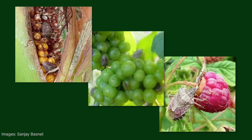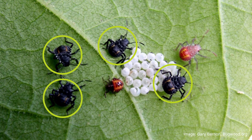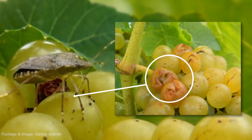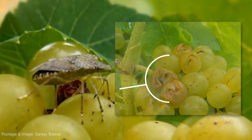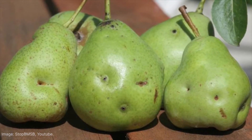BMSB feeds directly on the fruiting or reproductive structures of host plants. Second instar nymphs are the first life stage to feed on crops. BMSB feeding on fruit leads to soft, sunken areas at the feeding site that become discoloured over time. Feeding by nymphs and adults can render the fruit unmarketable.